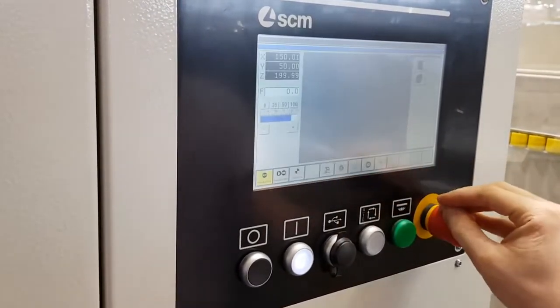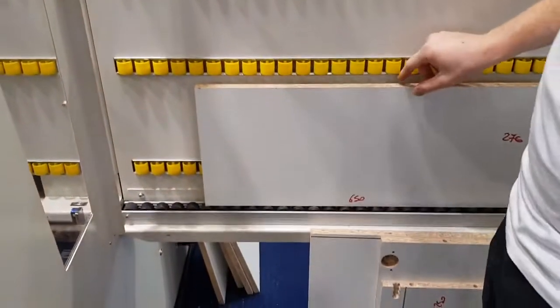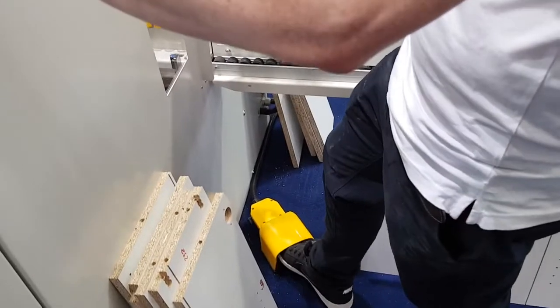We position the panel against the pneumatic reference zero point operated by the pedal, and we press the start button.